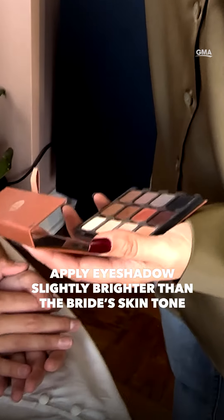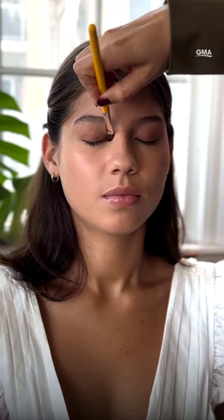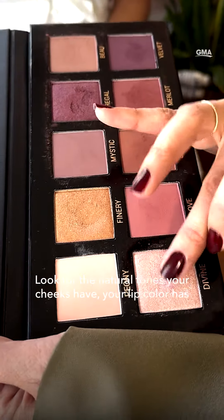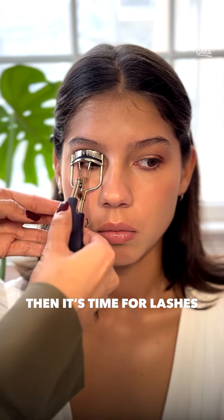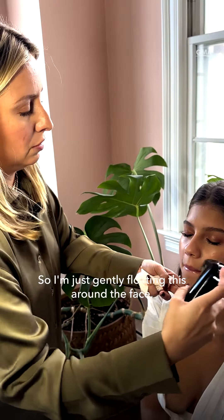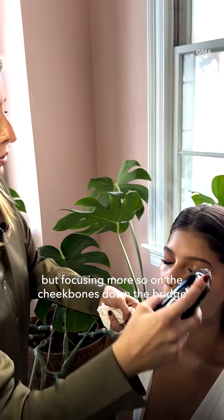I'm going to take an eyeshadow that is ever so slightly brighter than her natural skin tone. Look for the natural tones your cheeks have and your lip color has, and take those shades and turn them up a notch with your makeup. I'm just gently floating this around the face, but focusing more so on the high cheekbones.